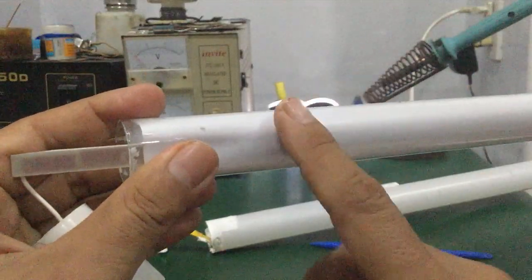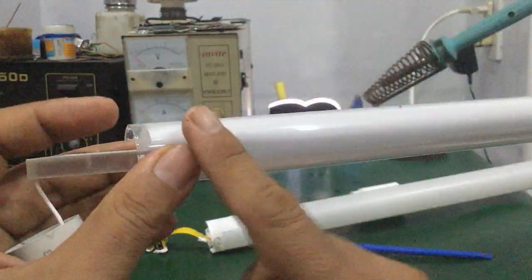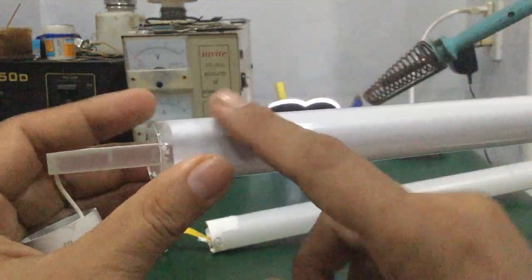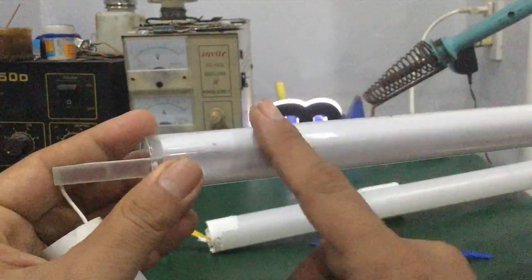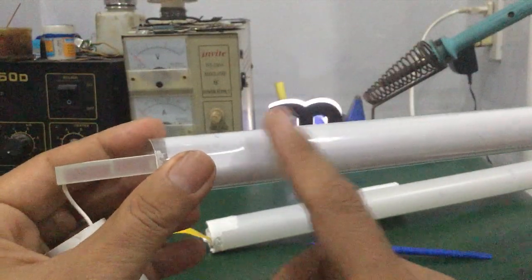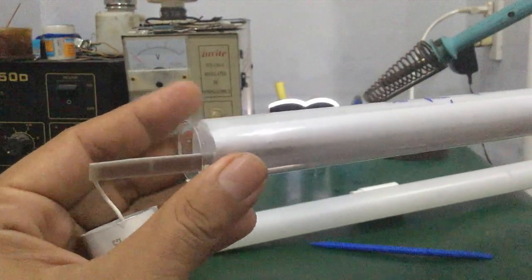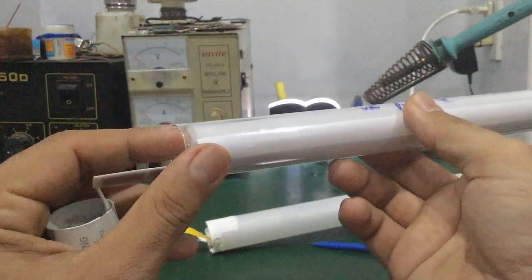Tại vì khi mà không có lớp nhựa này thì ánh sáng rất chói và mạnh. Còn khi mà có lớp nhựa này, nó sẽ phủ — nó phản xạ đảo trên cái lớp này. Nhờ cái lớp nhựa này, ánh sáng lên đây rồi chuyển động bên trong cái thanh thủy tinh, đồng thời giảm cường độ ánh sáng xuống một phần.